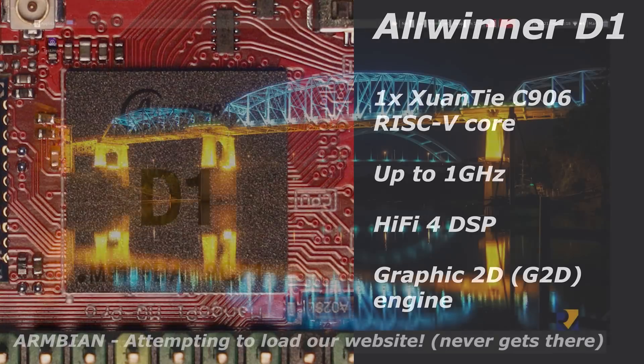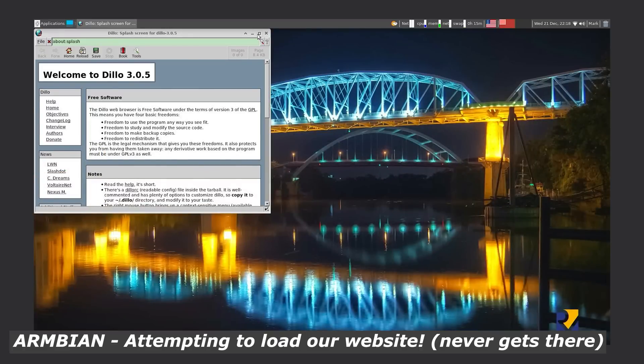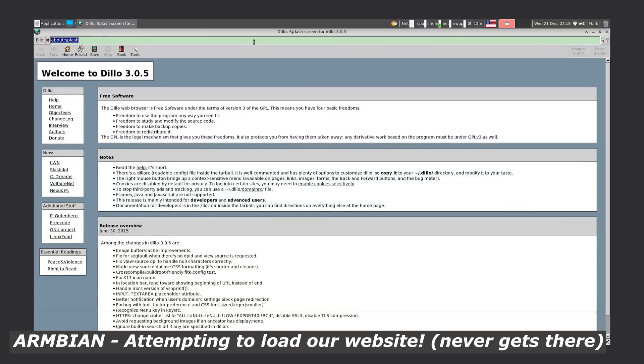Software choices for this board are fairly restricted due to the chip's architecture. MangoPi themselves supply two images: one for Tina Linux and one for Armbian. I tested both. Armbian provides a desktop environment, but the performance is less than stellar — navigating the GUI is sluggish and it often stalls, so I think it's a waste of resources to run a desktop environment on this board. Tina Linux, on the other hand, took an absolute age on first boot — I'm talking three to four hours or more waiting for it to resize the file system, so I gave up on that.